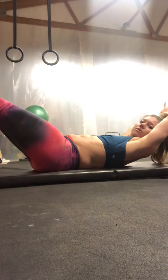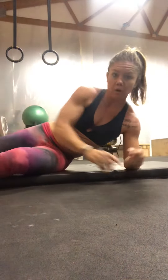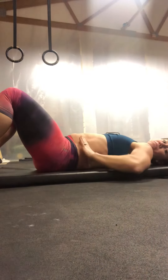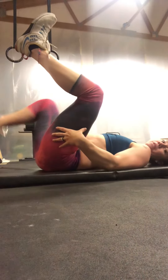Ideally, this is a hollow rock position — very, very difficult. Most people do not do it correctly. So, modifications that I like to have my clients start with is laying flat on your back, press the low back into the floor, press the belly out to the sides, bring one foot up, then the other.